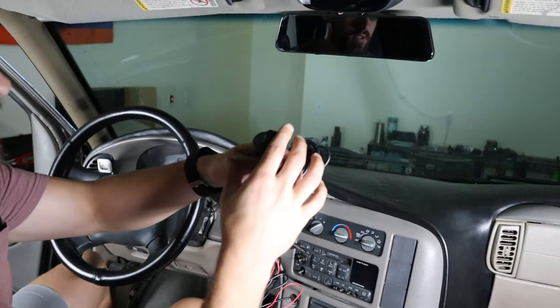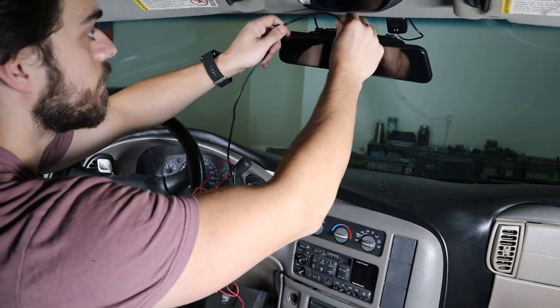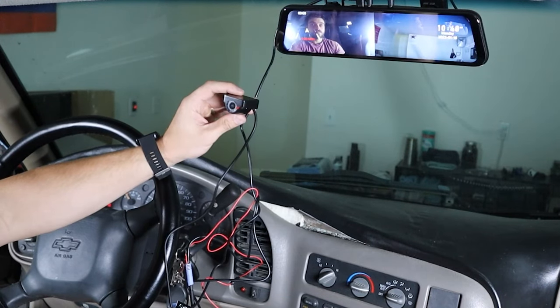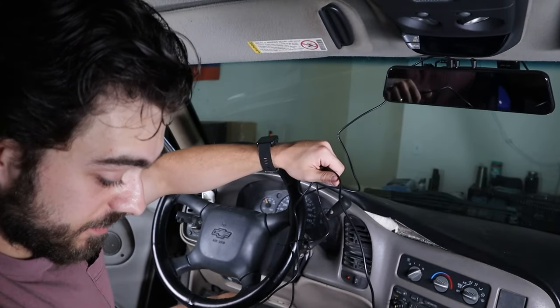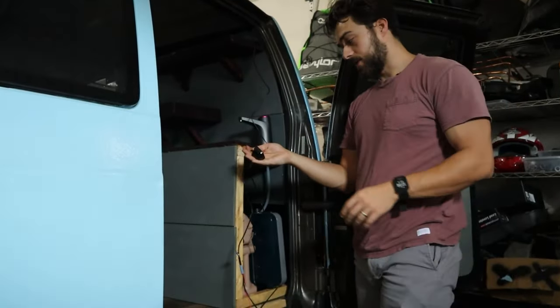Now it's time to install the backup camera. Since we know this camera works, let's go ahead and attach it to the back. I think this might be enough wire to get back there. I lined the backup camera from here to the passenger side all the way down this wooden plank to right here.